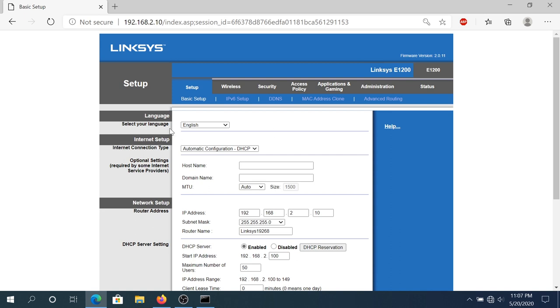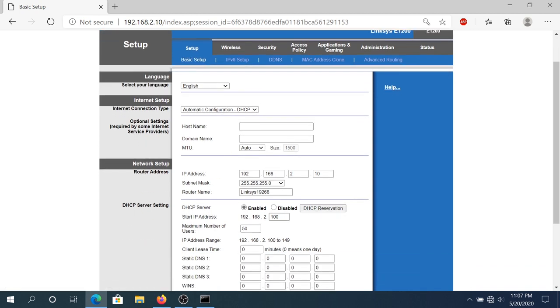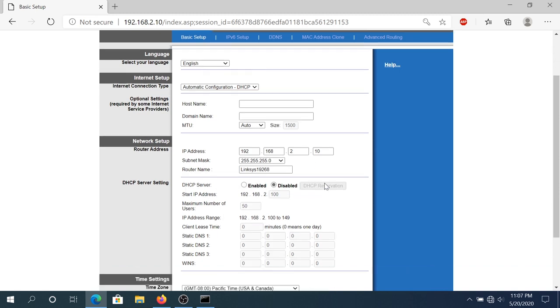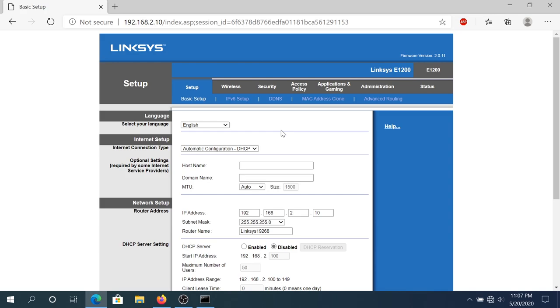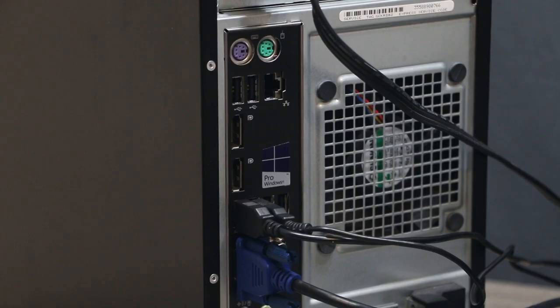Once you log in — for example I'm using Linksys — you'll have to find the DHCP setting somewhere. Mine is under Setup and Basic Setup. Once you scroll down you'll see DHCP Server Enabled. I'm gonna disable it and click Save. Once it's saved, click Continue. And that's it, DHCP is disabled. Now we need to plug in our second cable going from our switch into our router firewall.